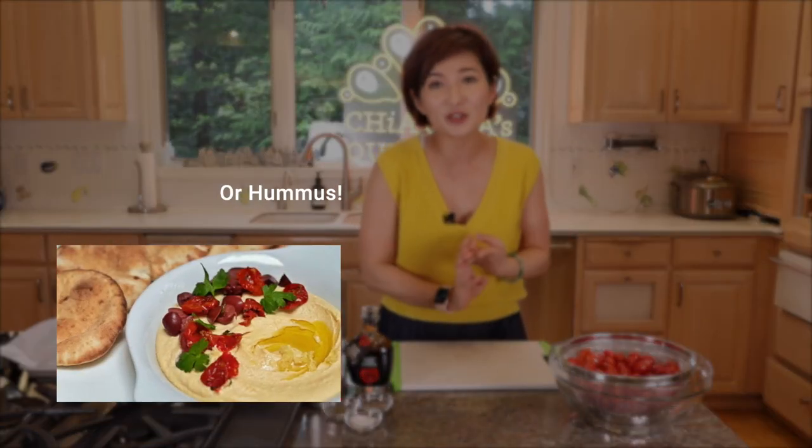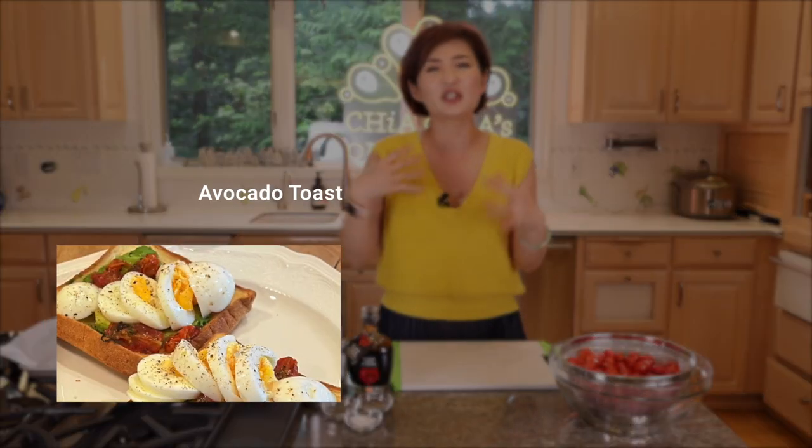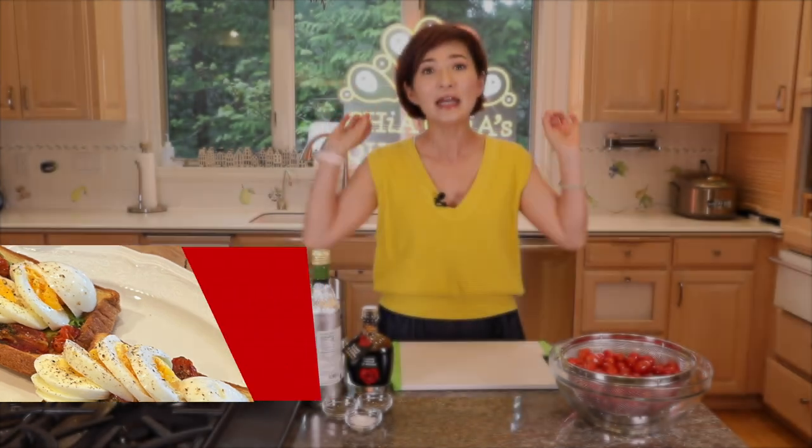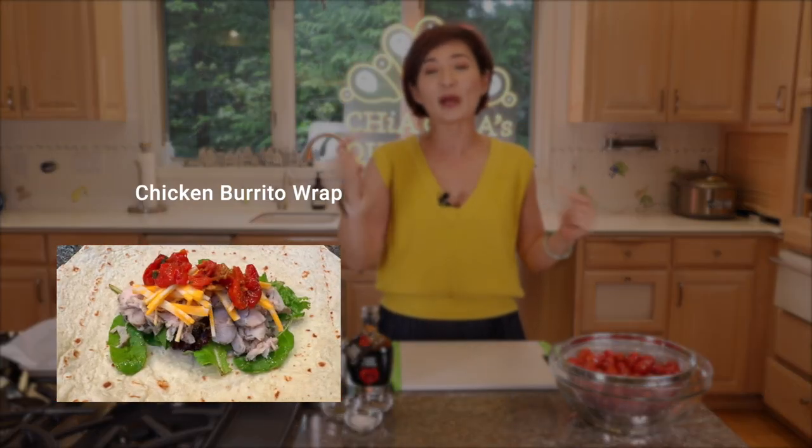So I had to do it myself, and I'm so excited that I finally figured out the perfect balance between fresh tomatoes and sun-dried tomatoes. This is the best topping — you can put it on pizza, pasta, any sandwich, avocado toast, chicken wraps, or any wraps you want to make. It's just like an instant food enhancer that elevates the flavor right away. I can't wait to show you how I make these perfect oven-roasted tomatoes.